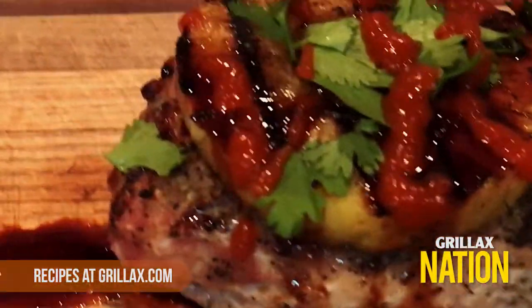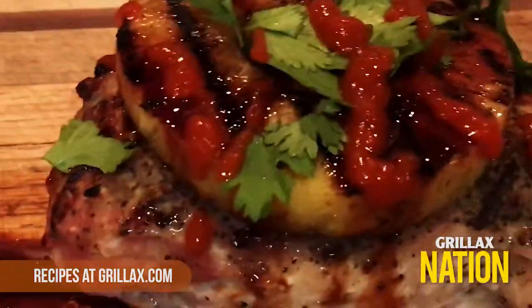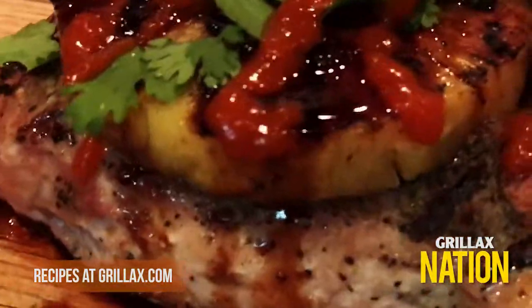And that, my friends, is how ButcherBox and Grillax transforms pork chops. Happy grilling!